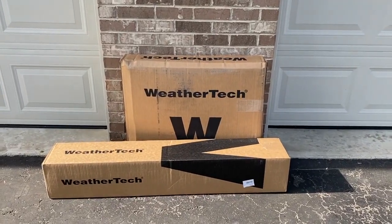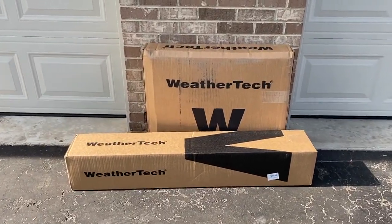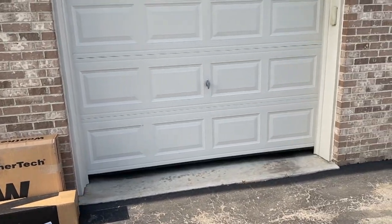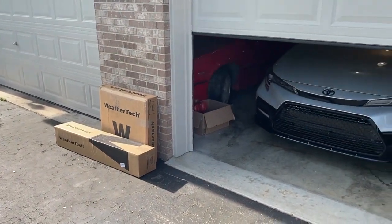We purchased the front driver side and passenger side floor mats, as well as the rear seat floor mat and the trunk mat. What I'm going to do now is open up the garage, start the car, pull it out for better lighting, and open those boxes. We have never purchased WeatherTech products, so we're going to see what they're like and how they perform.